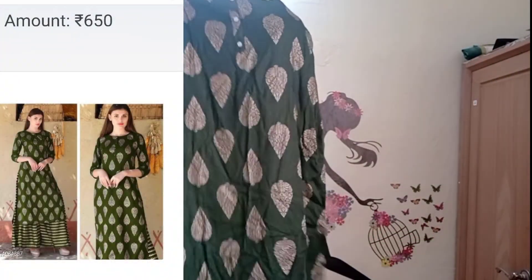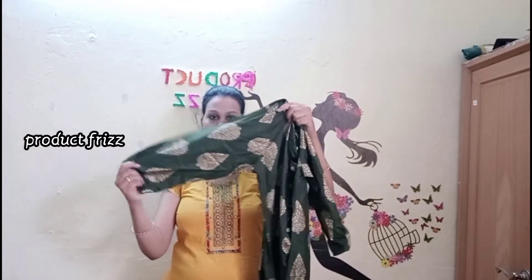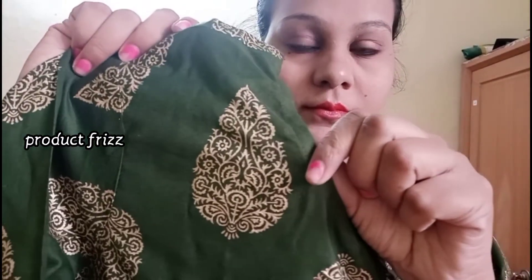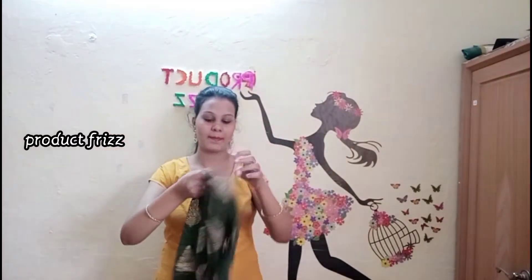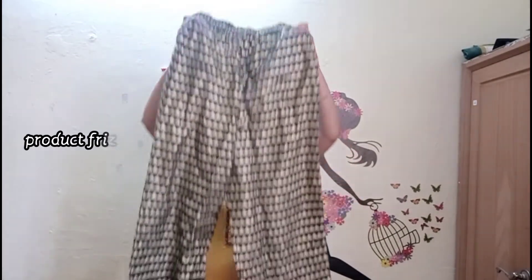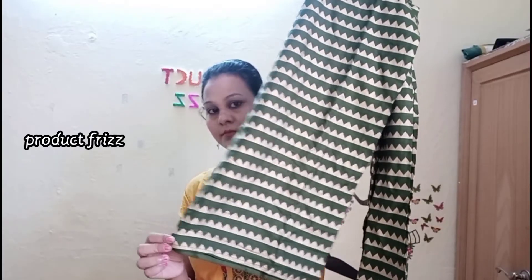The second part is the Magandhi Green color. This part is the Palazzo set. This part is printed. This part is 3/4th sleeve. The neck is a boat neck. The third part has a button. The Palazzo has an elastic cord. This is a small printed pattern. The length is very low, so it is easy to carry.